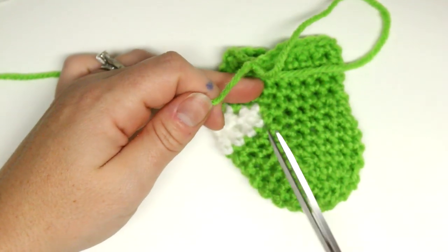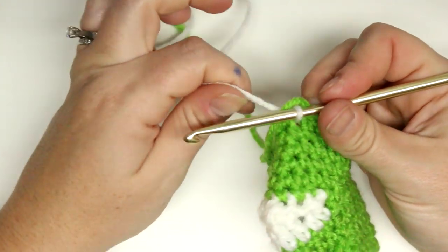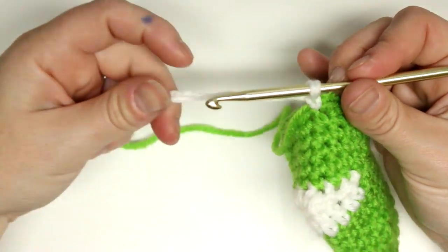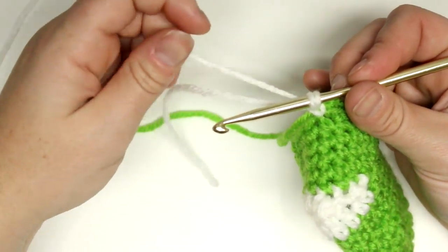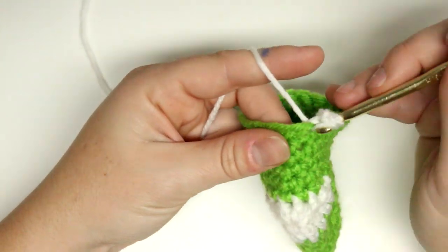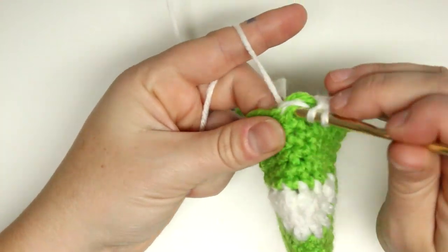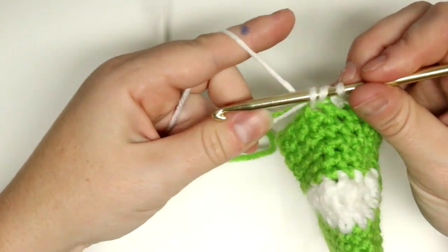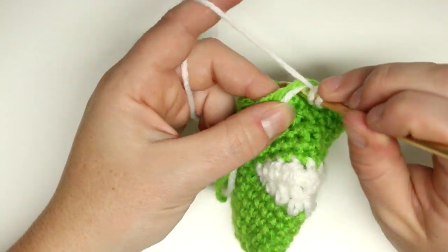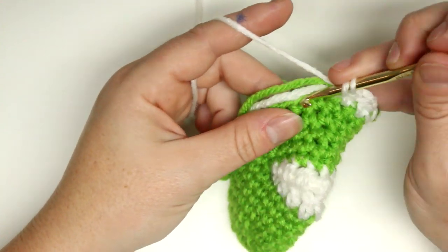Snip that and then I'll start working on the cuff. I'm going to reattach the white — I should be doing a chain two but I'm not going to here. We're going to do a half double crochet: yarn over, through the loop, yarn over, three loops on your hook, pull through the three loops. Do one in each stitch, and I'm going to do two rounds of half double crochet.